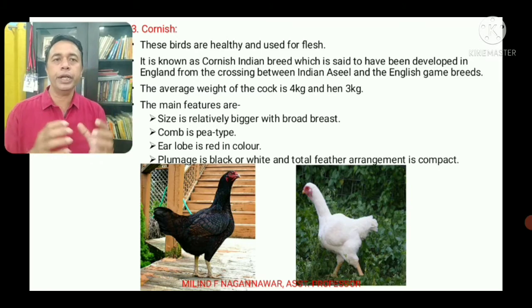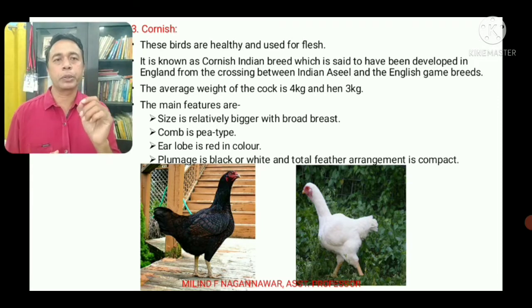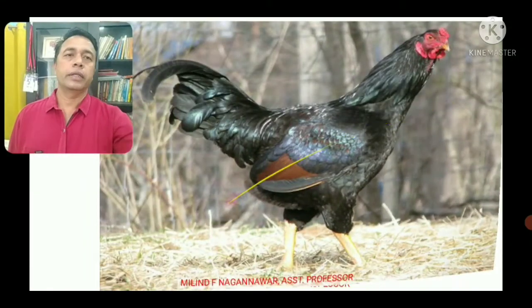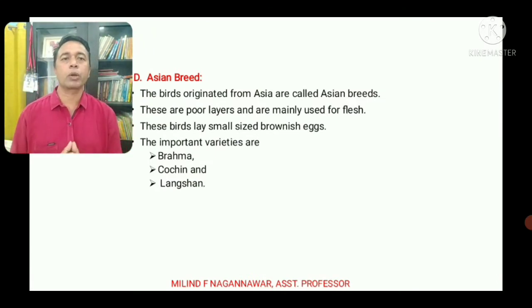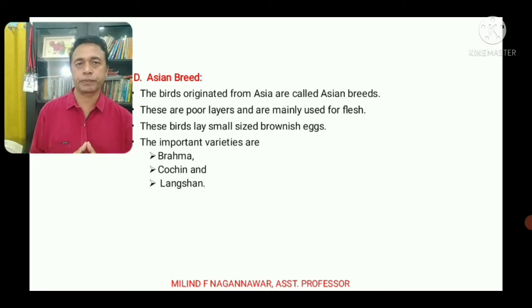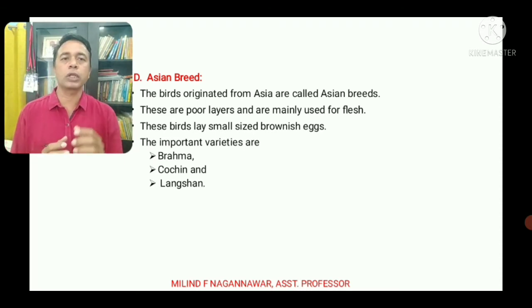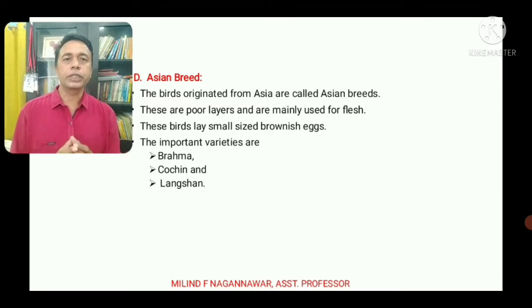Remember: Cornish is also known as the Cornish Indian breed because they were developed in England from the crossing between Indian Asyl and English game breeds. Now, the Asian breeds are named because they originated from Asia. These are poor layers and mainly used for flesh purpose. The Asian breeds lay small-sized brownish eggs.